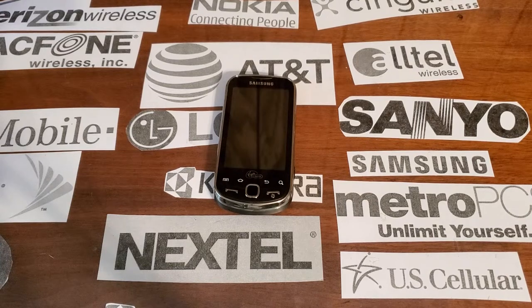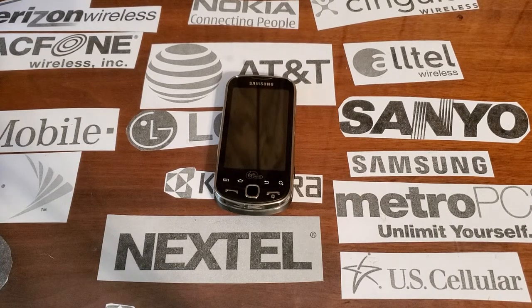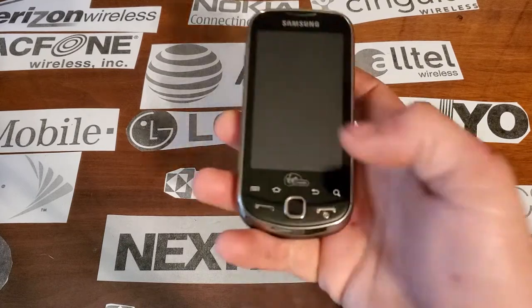Hey guys, welcome back to another video of Tony's Phone Collection. Today we're going to be looking at the Samsung M910. This one's with Virgin Mobile.